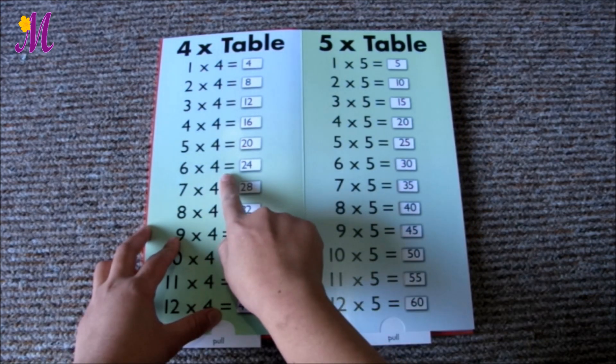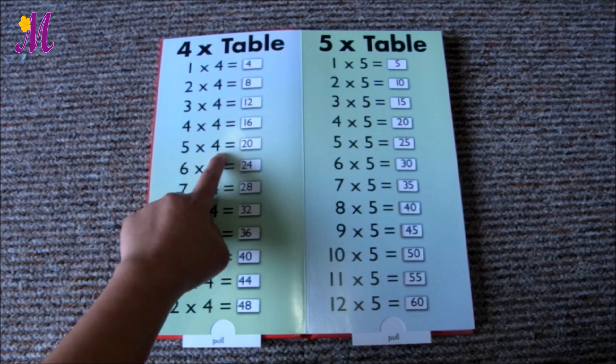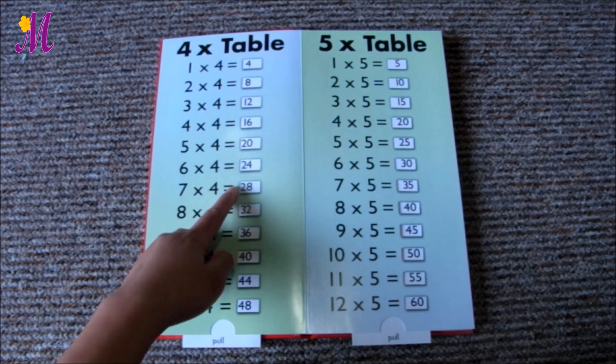For example, 6 times 4 — in case they forget, they could start from, let's say, 5 times 4, it's 20, and then add another 4 to make it 24.